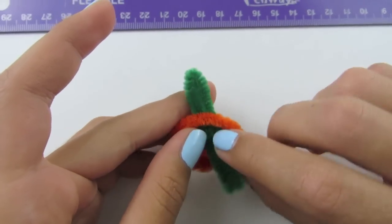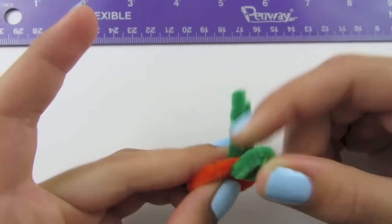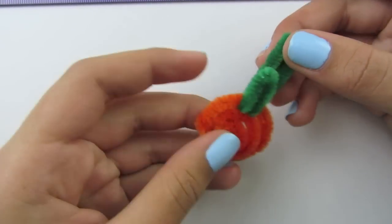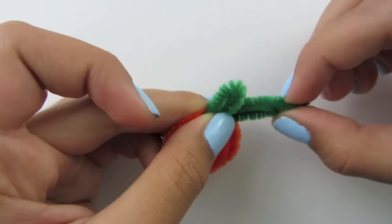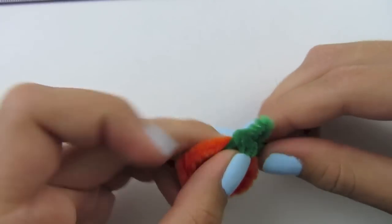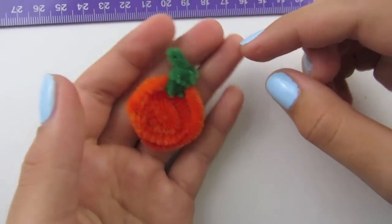This is all up to you — you can make your stem as long as you want it. You can turn it around, keep testing it, fold it up. Now you are going to take the two ends of your pipe cleaner and wrap them around tightly once. Then you can use your scissors and cut the rest. You can even curl your stem if you want to.